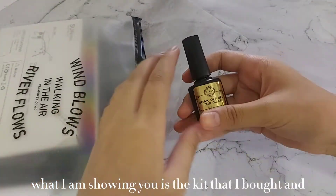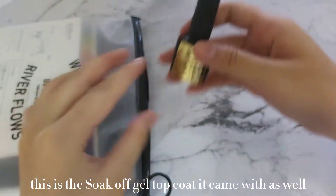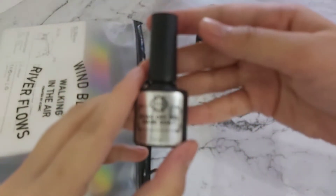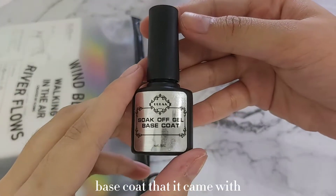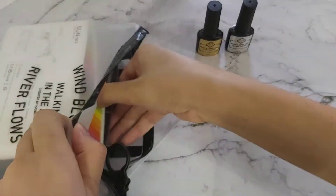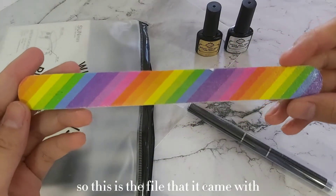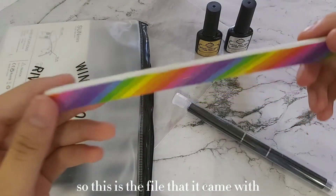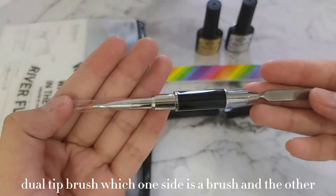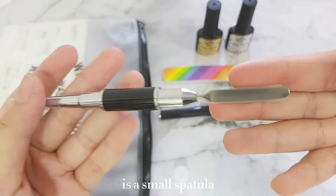What I am showing you is the kit that I bought. This is the soak-off gel top coat it came with, as well as the base coat. The pouch is also included in the kit. This is the file that it came with — the grit is the same on both sides — and this is the dual tip brush, where one side is a brush and the other is a small spatula.